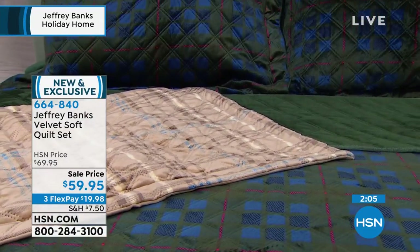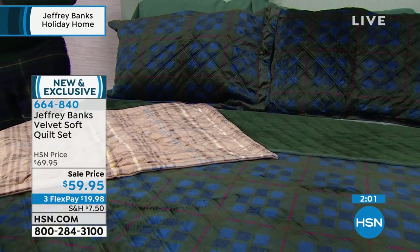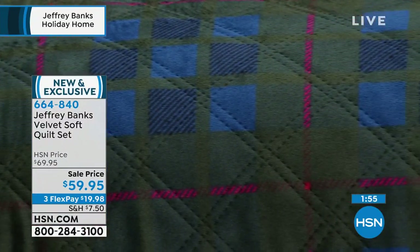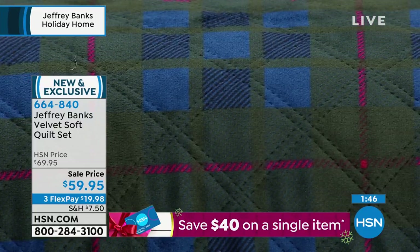Twin, full queen, or king. Anybody that's moved into a new home or apartment, or you want to send this as a gift to somebody, it's a small price not only for the quality and the luxury but also for the name. This is a Jeffrey Banks original design that you can only get on HSN. There is no store in America that has this. This is one of only three scheduled shows.